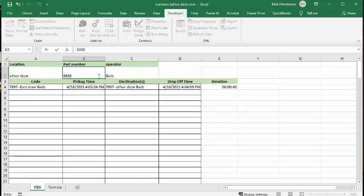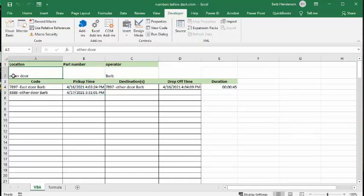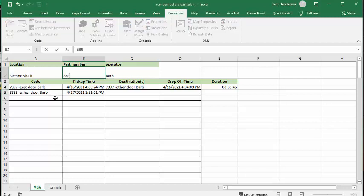I'm obviously working in a warehouse scenario. I can change this to another shelf, which is supposedly another place in the warehouse. If I put in the part number 8888 and press enter again, it records the new location — and we're tracking the time it's taken to go from one place to the other. It shows 34 seconds.